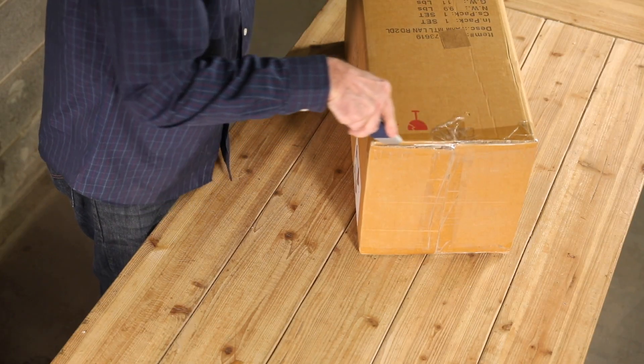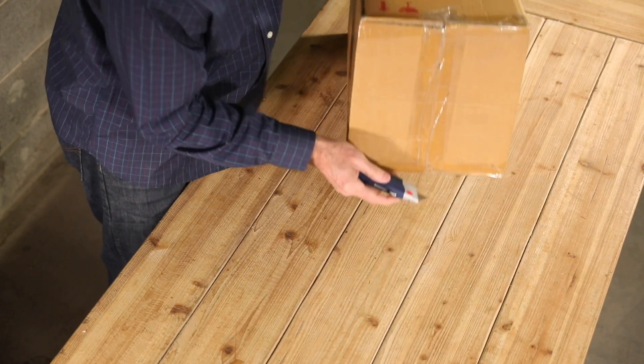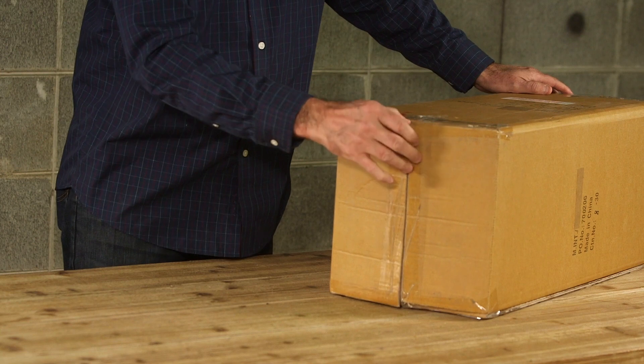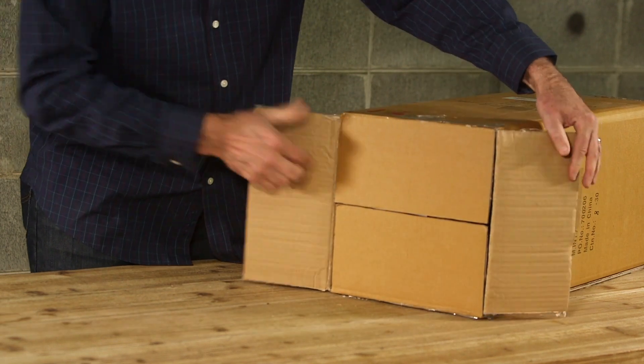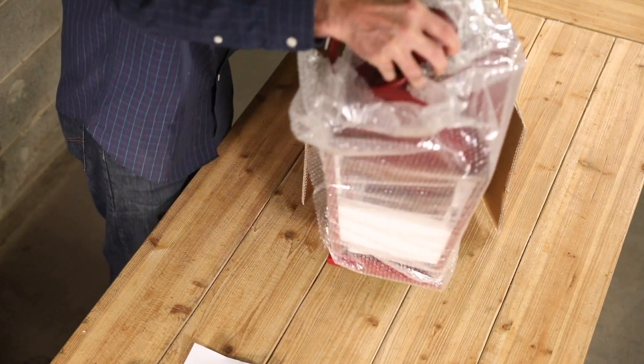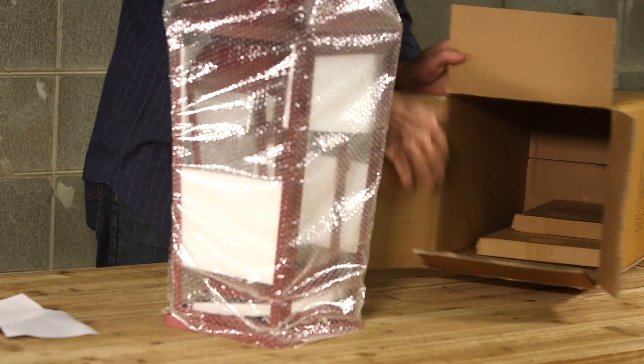Carefully open the box. If using a box cutter, be careful not to scratch or damage the surface of the lantern. Remove the lantern or lanterns from the box. Determine if the lantern is a set and if the glass is positioned in place or wrapped separately.